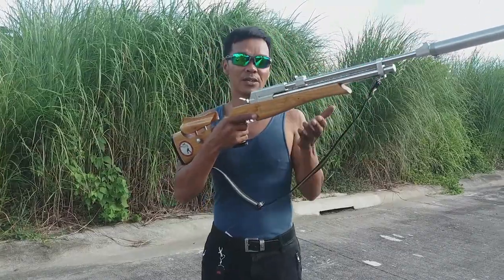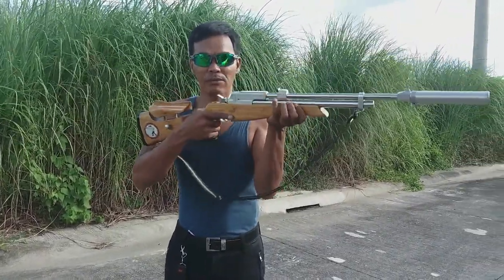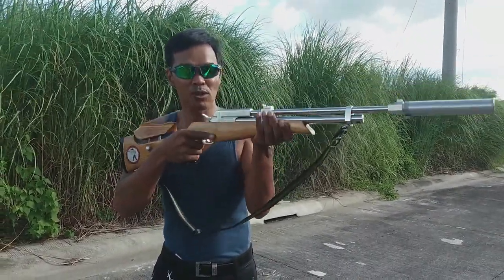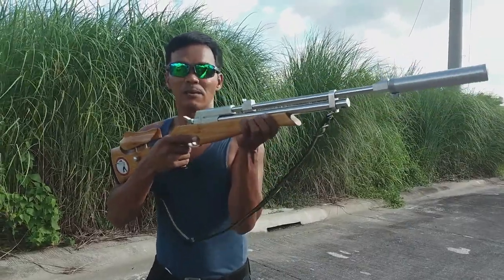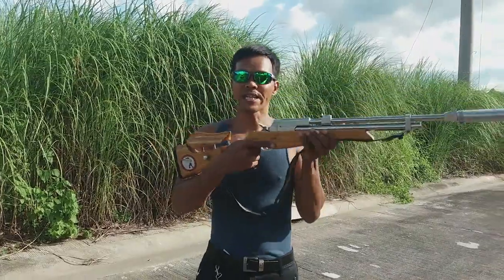Tapos yung handguard — yung handguard naman, ipatong mo lang yung baril mo doon. Alalay lang na hindi tumumba yung baril, patong mo lang. Huwag mong lalagyan ng pwersa o mahigpit.